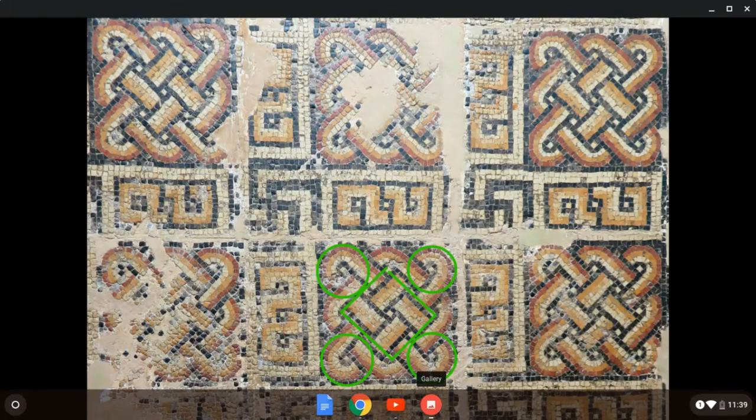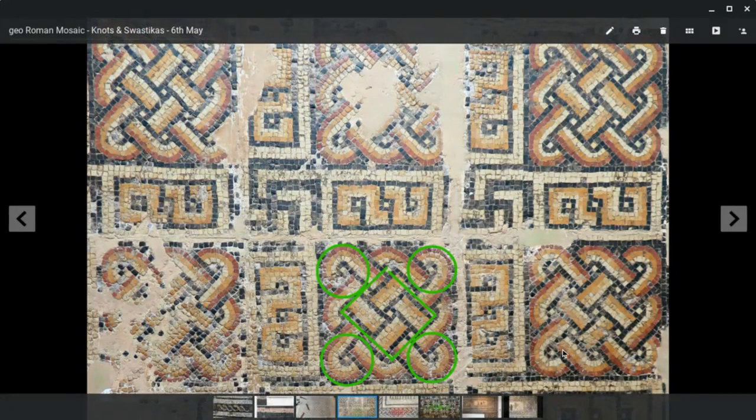Hi, it's Lawrence Payne from Rome Mosaics Workshops and I'm going to have a quick look at some underlying geometry here on these mosaics.